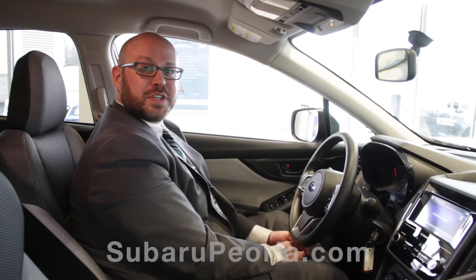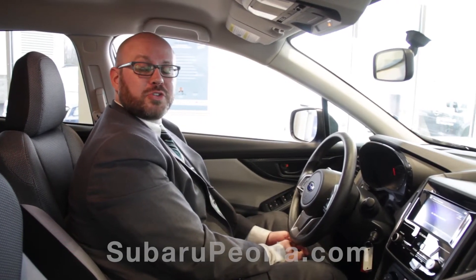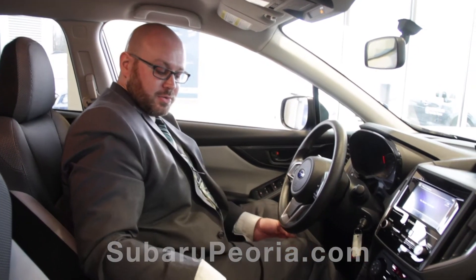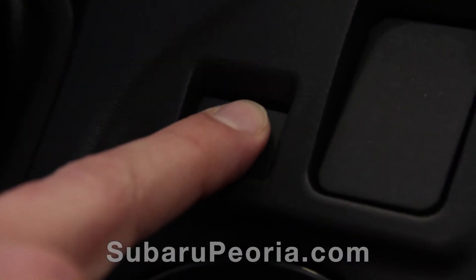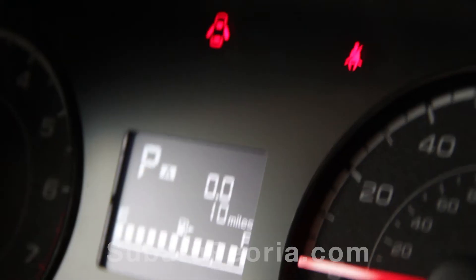Hi folks, this is Rob at Uftring Subaru. This video is going to talk about X-Mode on your 2018 Crosstrek. Now you notice the button is located right down here in the center console. All you have to do is press the button. Several lights will appear in your instrument panel and your center stack.